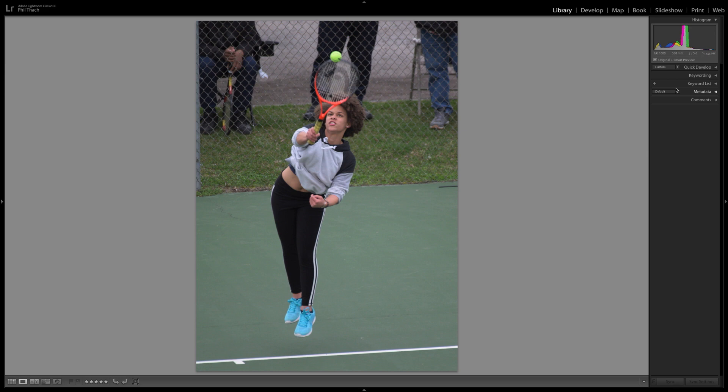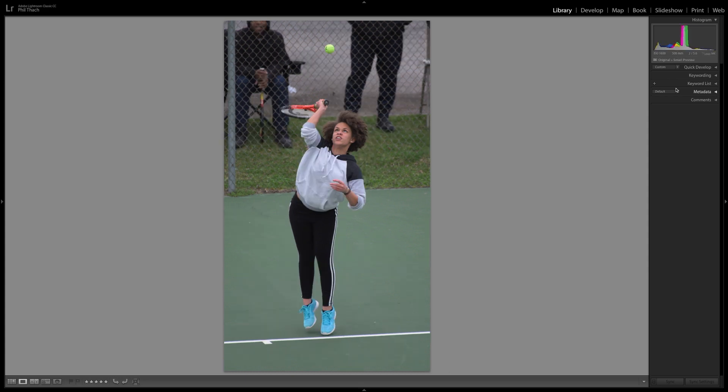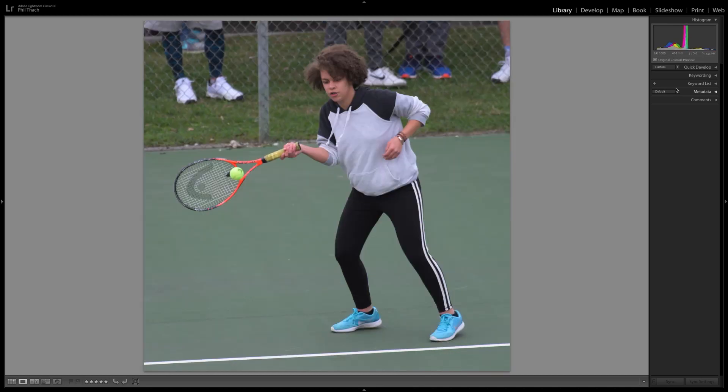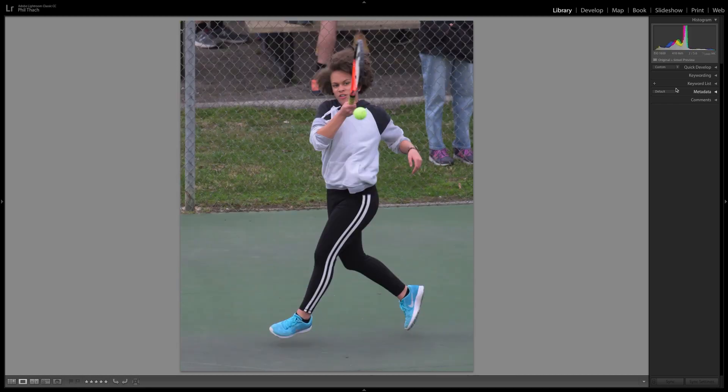I'd like to hear in the comments what lens you use for tennis. Do you shoot through a fence? Do you have access inside the fence? I certainly don't at least at this location. I may do another tennis match at an away event, hopefully where I can shoot from inside the fence. ISO has crept up to 1600 — I'm shooting everything manual but I've had to make adjustments because the sun is starting to go down on this overcast day.